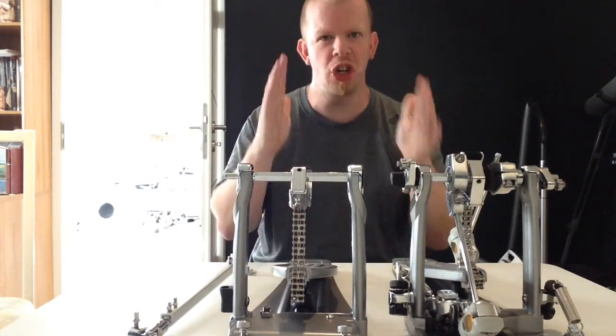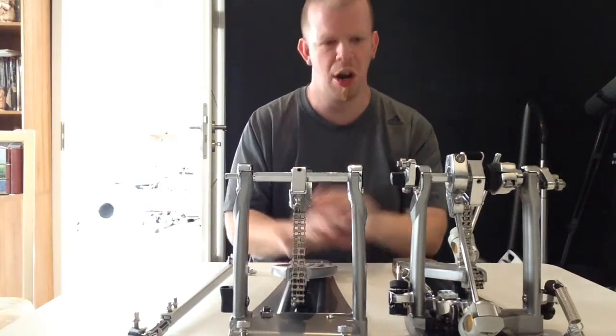Where I change all the parameters of this pedal. I hope you like this video. Thanks for watching, thanks for subscribing, and we'll see you in the next video. Bye.